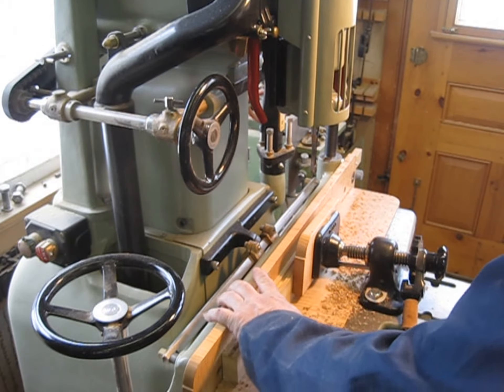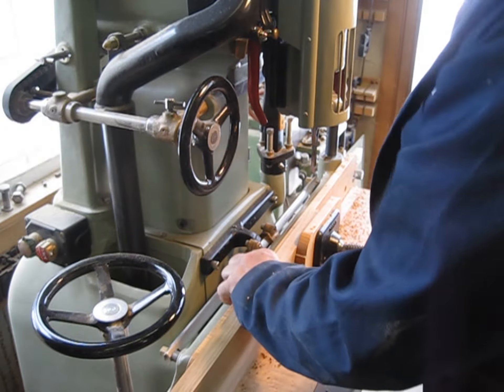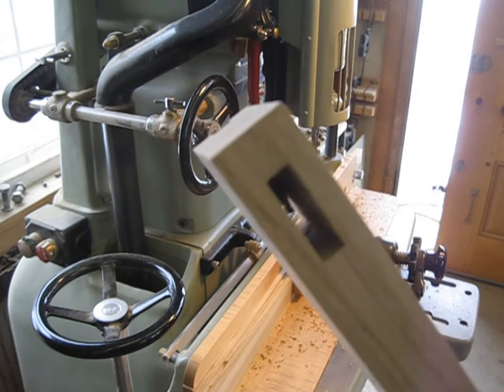There we go. We've got a through mortise — just a little piece of chunk in there, it'll blow out.